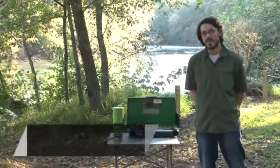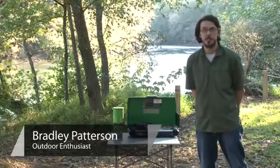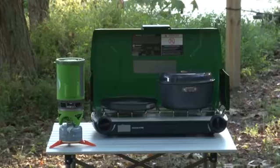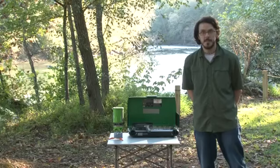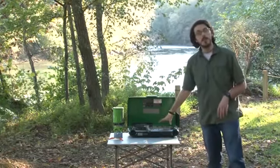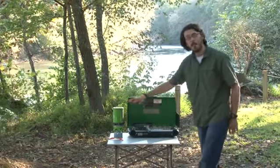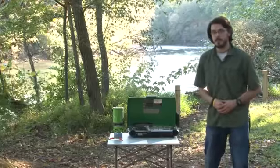Hi, I'm Brad, your outdoor specialist. I'm here to show you how tent stoves work. There are two different types: you have your free-range or double burner stove, and you have a backpacking stove. I'm going to show you the difference between the two.